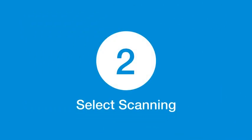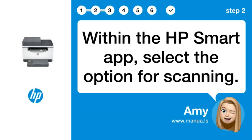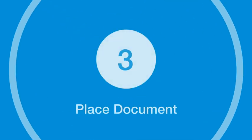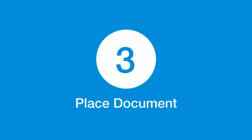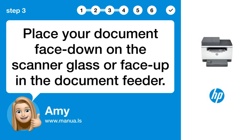Step 2: Select scanning. Within the HP Smart app, select the option for scanning. Step 3: Place document. Place your document face down on the scanner glass or face up in the document feeder.